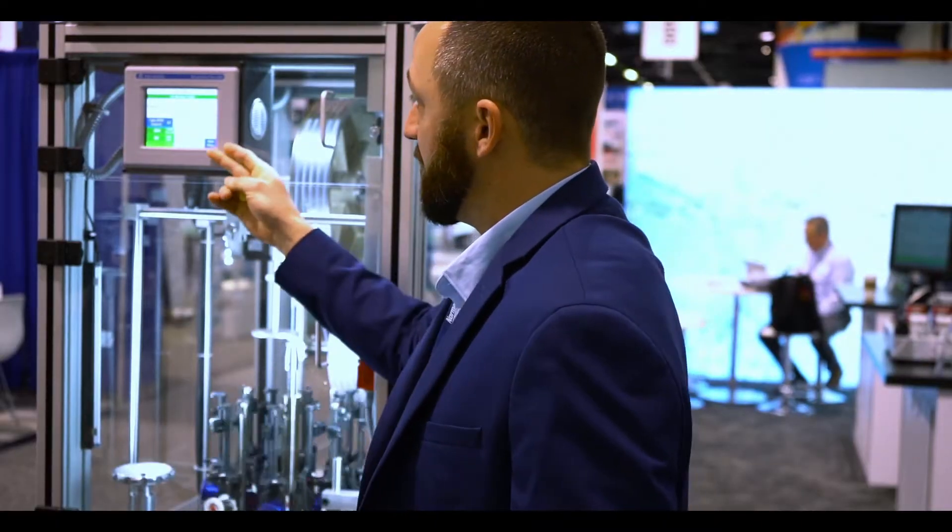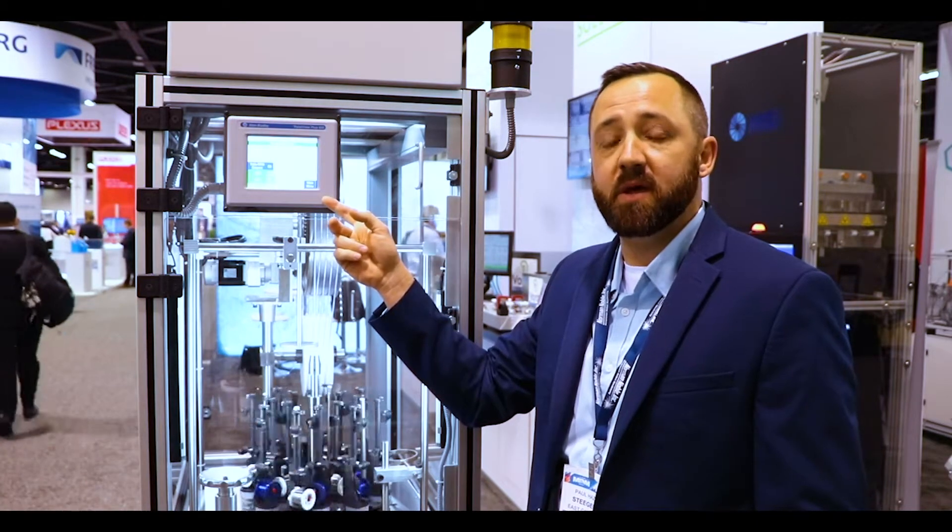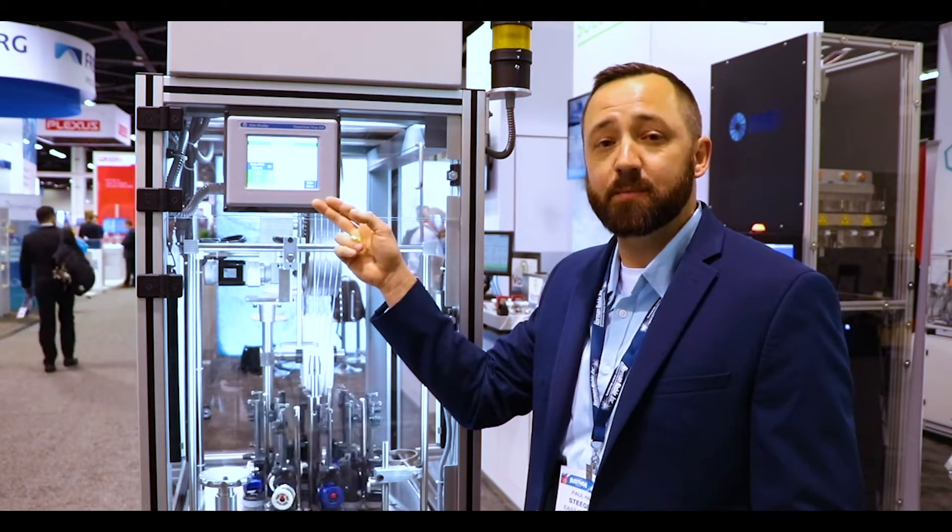Moving on down, we have our control system here which is IMC Allen Bradley. We also offer two other options that you can choose: one would be the B&R system and also the Allen Bradley simple system.